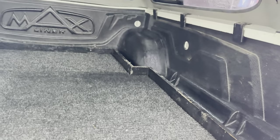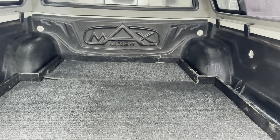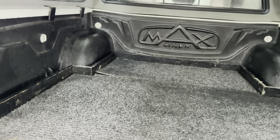You also get this nice custom shelf in the back here, which pulls out to make getting things in and out much, much easier than having to reach all the way to the front or to the back, whichever you prefer.